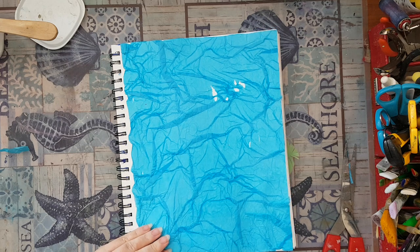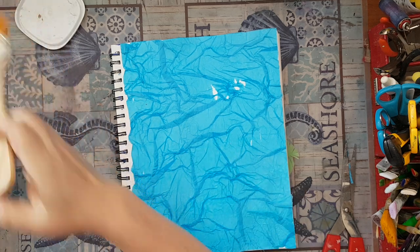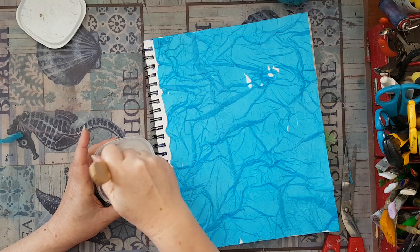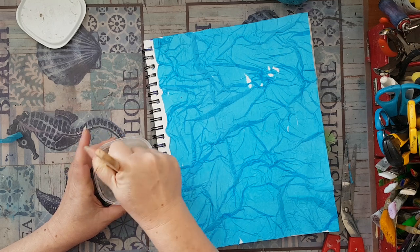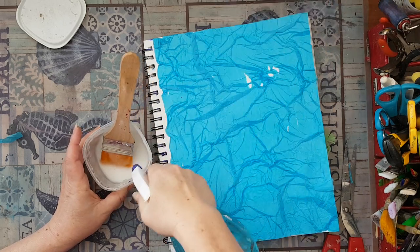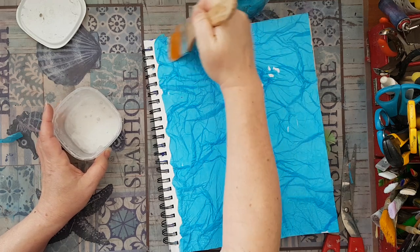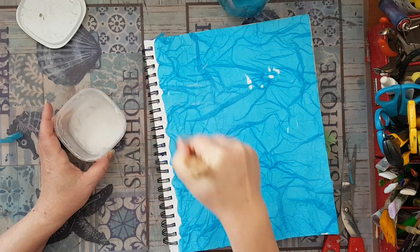It seems it does need another coat because my wrinkles are moving, so I want to make sure it won't move. I'm going to add a little bit of water to my white glue so it will slide and not tear everything apart. I also use diluted white glue when doing anything with paper napkins because they are delicate — the diluted glue and brush won't drag, just slide on top.